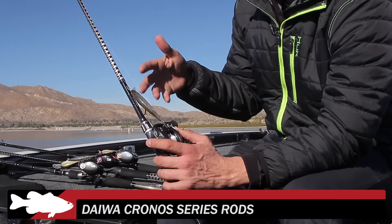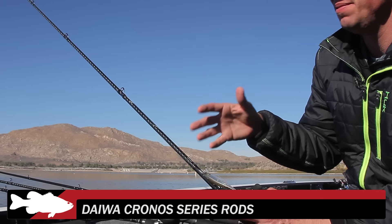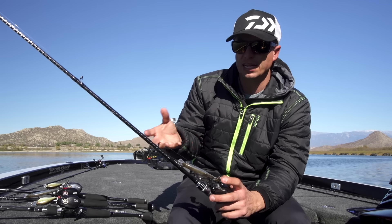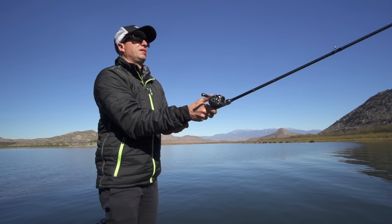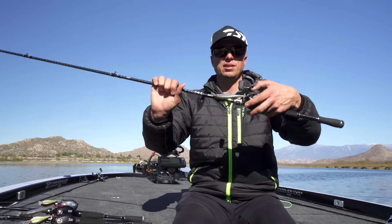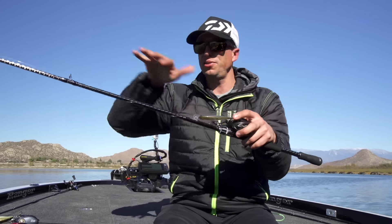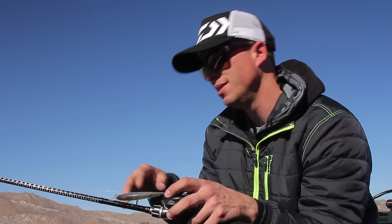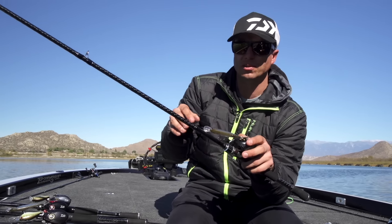We also have a brand new series of rods coming out called the Kronos. The Kronos are made from a high-modulus HVF graphite, which makes it very lightweight, very sensitive, and has a very crisp feel to the rod. The other thing I really like about it is the Braiding X Technology and X45. The way the rod is wrapped makes the rod stiff torsionally, so it doesn't twist. It does nothing to the actual flex of the rod, but it just adds that strength so it doesn't twist. By not twisting, it helps you with casting, fighting fish, and sensitivity as well.